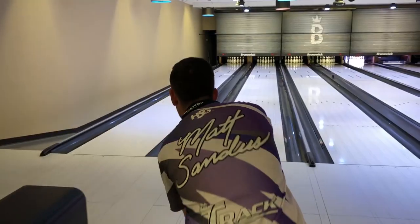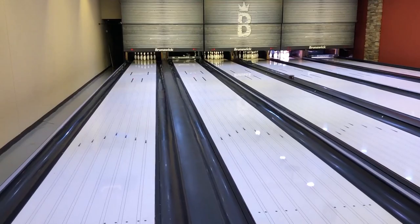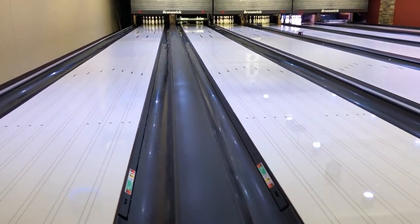It can provide easy length to the front with a strong angular motion down lane. The Latitude Pearl will be best suited for the lanes as they start to go through transition. When the front of the lane starts to burn up and the oil starts to get carried down the lane, the back ends tighten up. The skid flip characteristics of the Latitude Pearl are perfect for that.